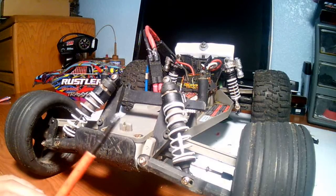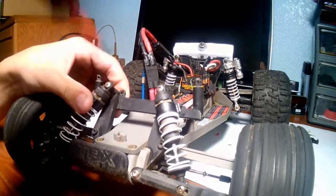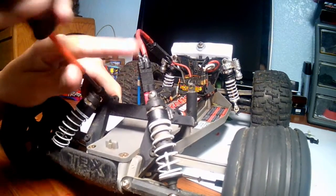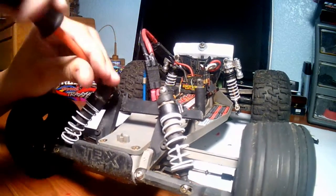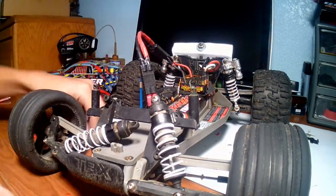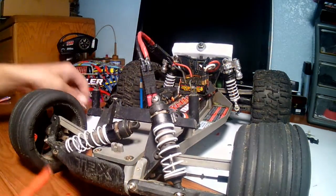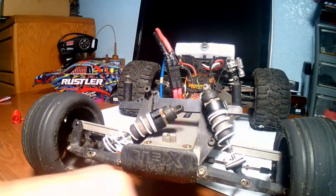The first thing you want to do is get a Phillips head screwdriver. Next you want to unscrew the two top bolts right here. Then you want to unscrew the bottom bolt right here and the bottom bolt right here.